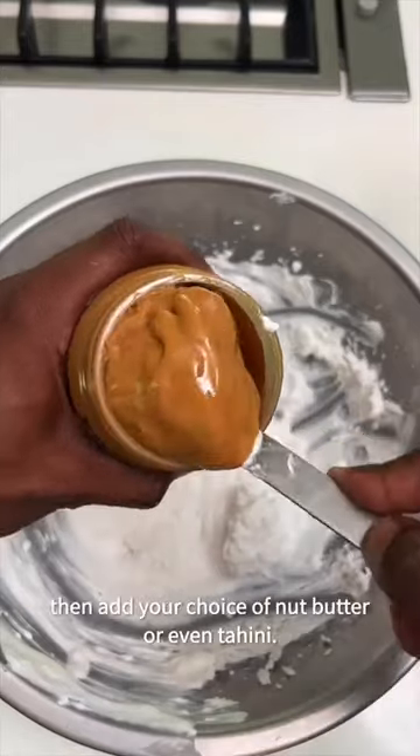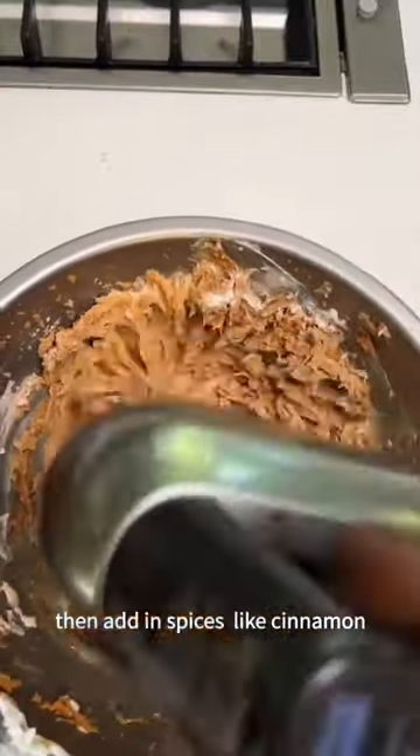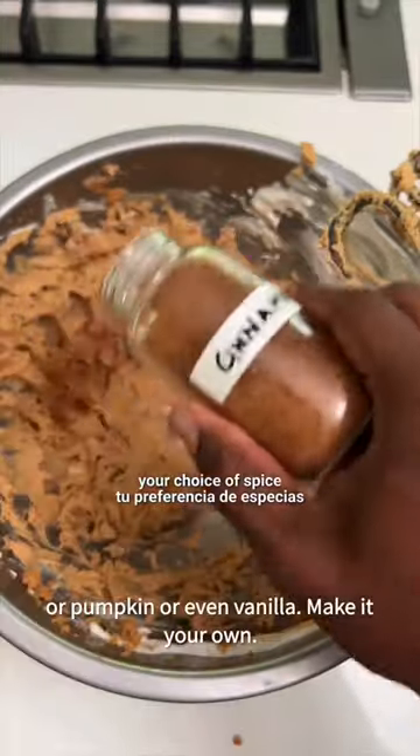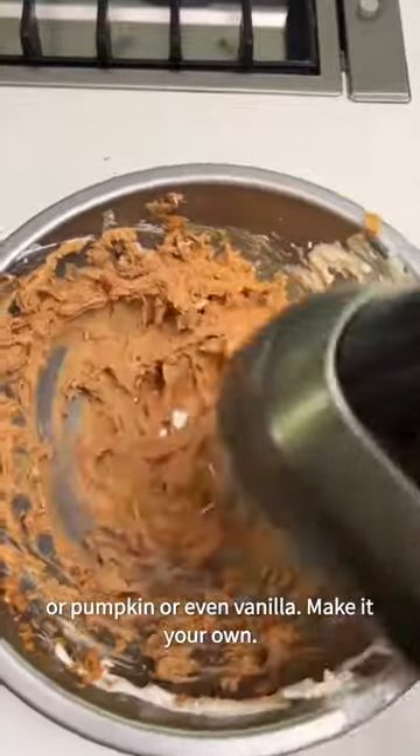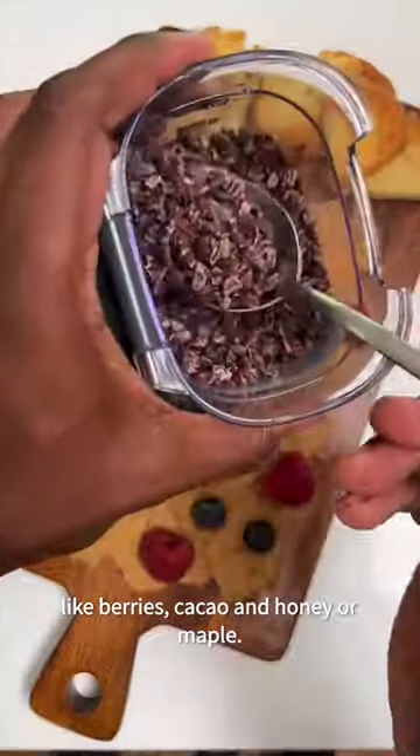Whip the cream until it's kind of fluffy, then add your choice of nut butter or even tahini. Whip it again with the mixer, then add in spices like cinnamon, pumpkin spice, or even vanilla — make it your own. Smooth it on the surface and add your favorite flavor combos with nut butter, like berries and cacao.